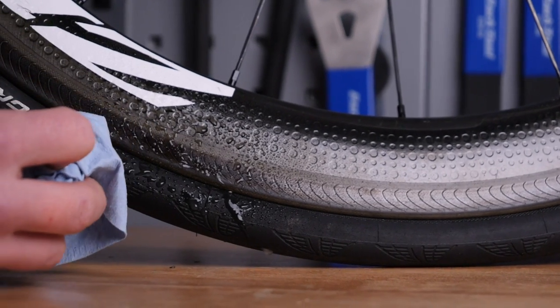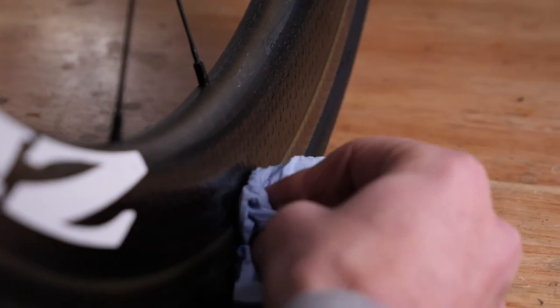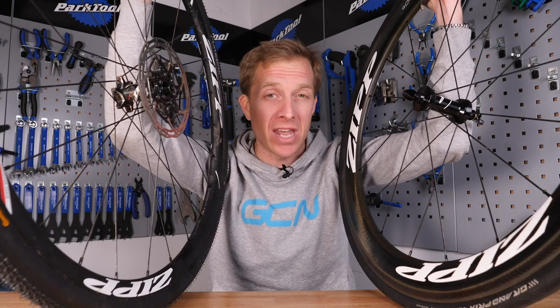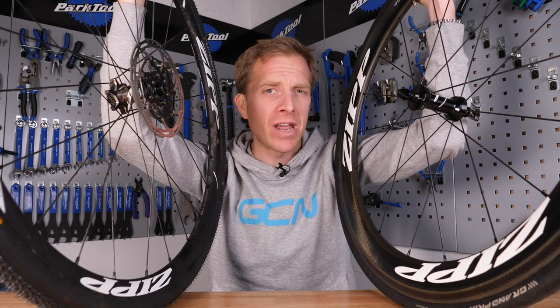Now rim brake users — make sure those braking surfaces are as clean as possible. Get yourself some hot soapy water or isopropyl alcohol and apply it onto the braking surface with a firm amount of pressure, trying to lift out all that braking dust and grime to make them pretty shiny in fact, because that tends to work well with your brake pads.